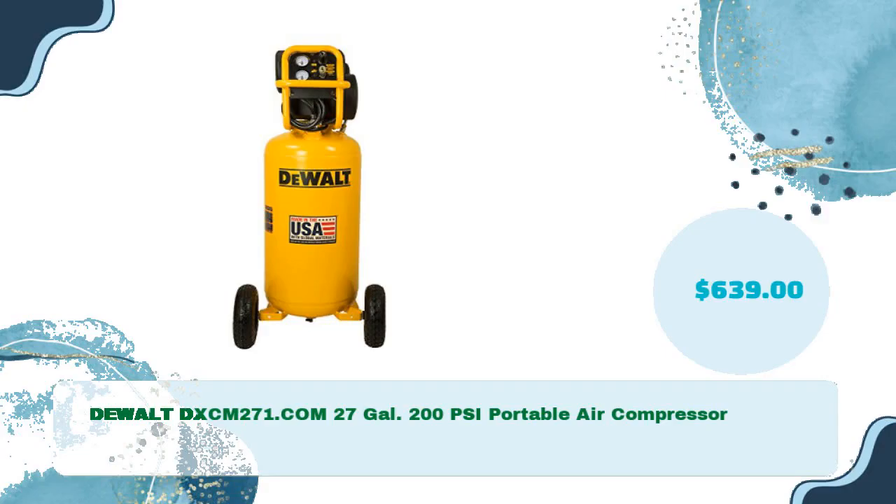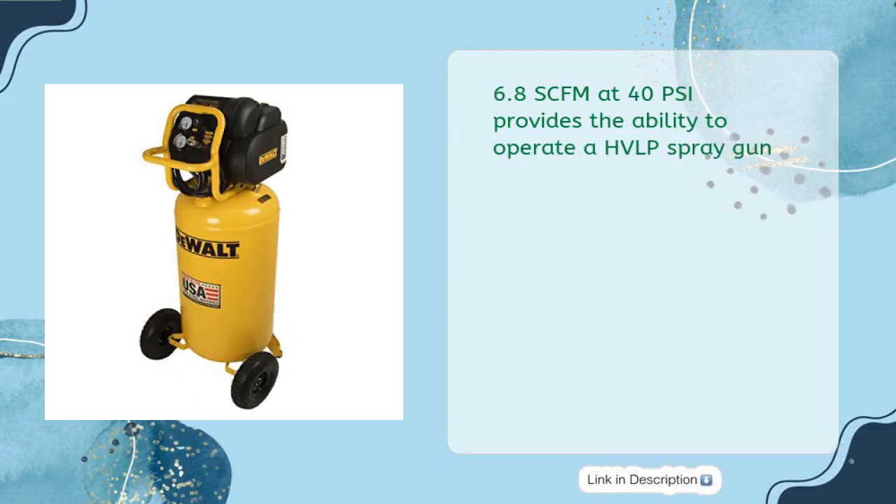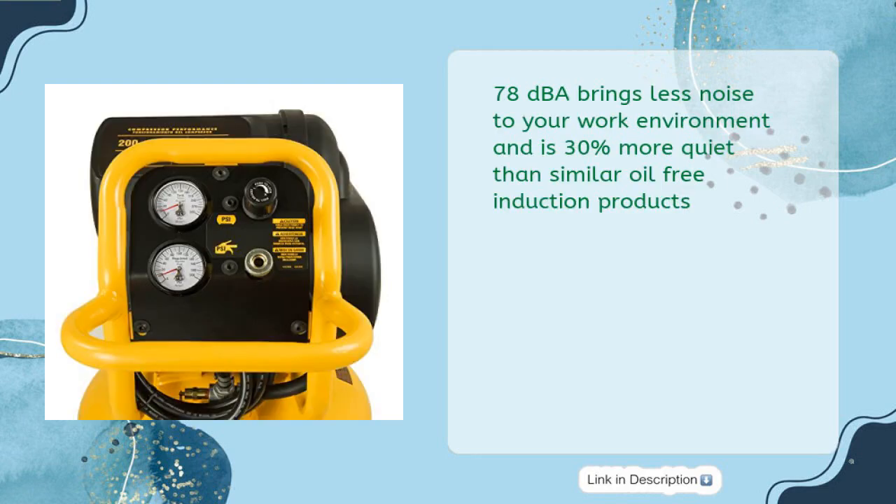DeWalt DXCM27, 27-gallon, 200 PSI portable air compressor for just $639. 5.1 SCFM at 90 PSI provides faster recovery times resulting in increased project efficiency. 6.8 SCFM at 40 PSI provides the ability to operate an HVLP spray gun. 78 dBA brings less noise to your work environment, 30 percent more quiet than similar oil-free induction products.